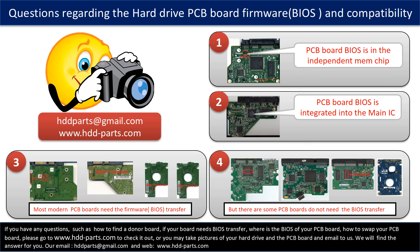The third picture shows some of these PCB boards. But there are some hard drive PCB boards that do not need the BIOS transfer — as long as the donor boards are identical with the original boards, you can swap the boards directly; the fourth picture shows some of these kinds of boards. If you have any questions, such as how to find a donor board, whether your board needs a BIOS transfer, where the BIOS is located, or how to swap your PCB board, please go to www.hdd-parts.com, or take pictures of your hard drive and PCB board and email them to us and we will give you the correct answer.